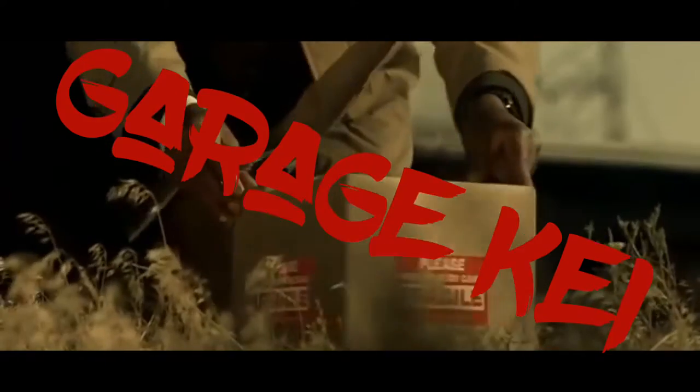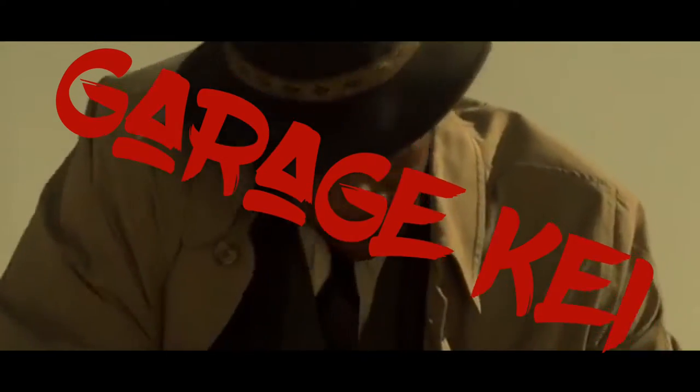It looks like it's going to have to be modified straight out of the packet, but what's unusual about that?